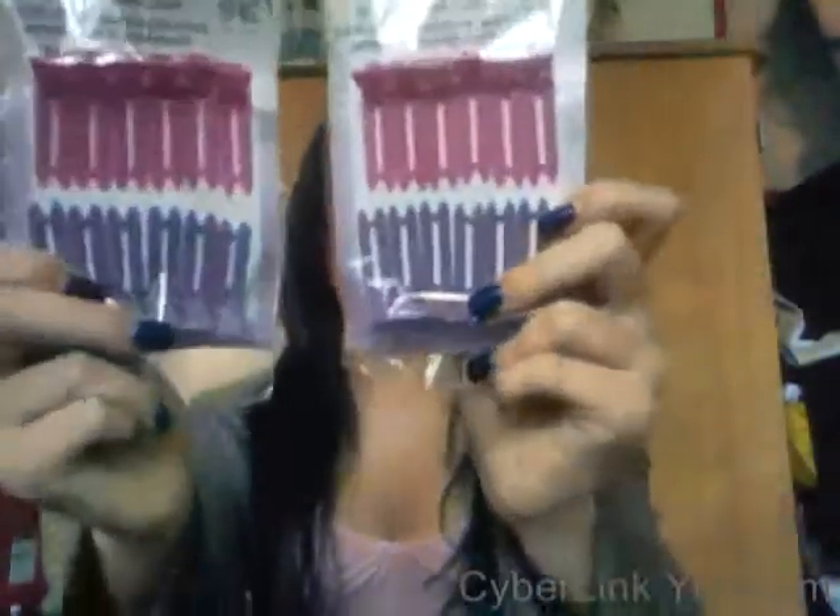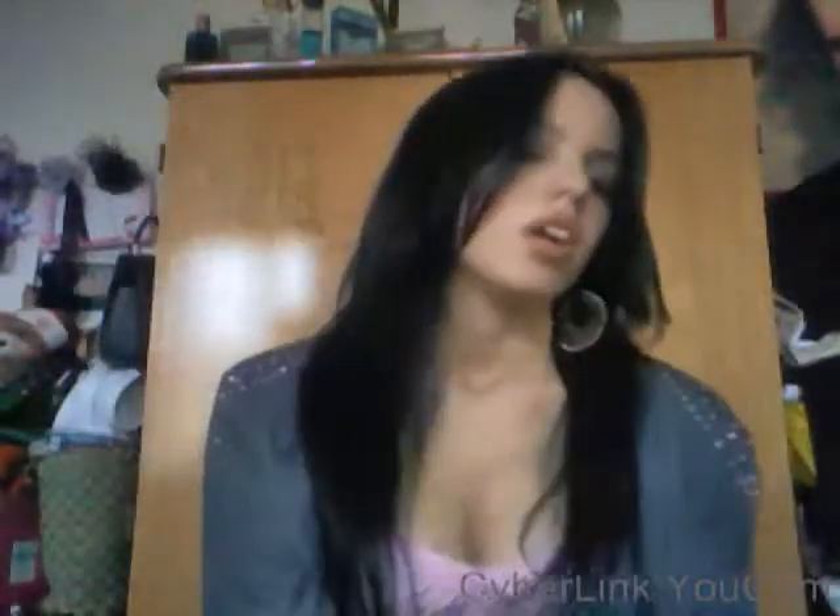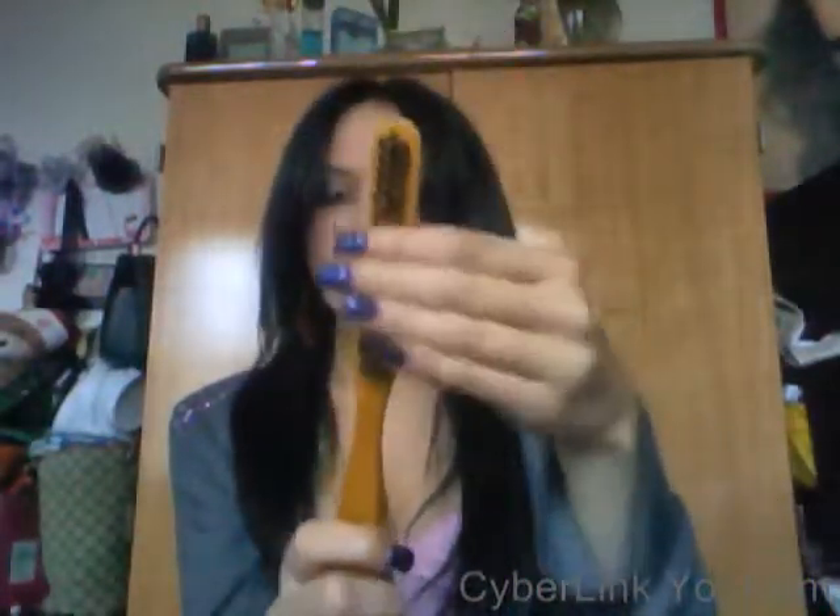And then I went to Sally's Beauty Supply. I just got some clips - cute pink and light purple clips. Then I needed a teasing brush, so I got this teasing brush. The bristles are really stiff and hard, and I think this will be perfect to tease your hair. So I got a teasing brush.